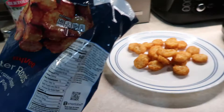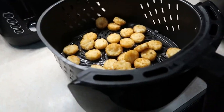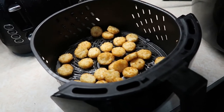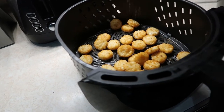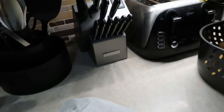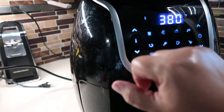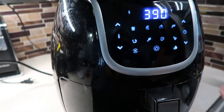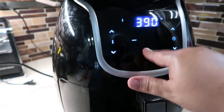I'm going to count out 33 of them. Now I have 33 potato rounds in the air fryer basket — I'm going to sprinkle a little bit of Lawry's on them and then put them in the air fryer. We'll turn it to 390 degrees for about 12 minutes and see how that is.